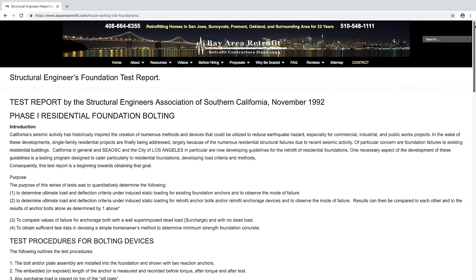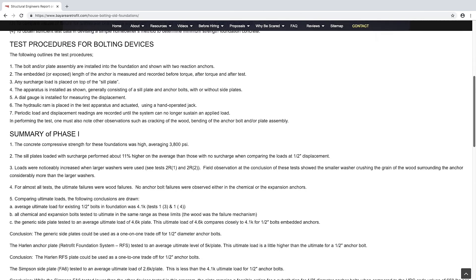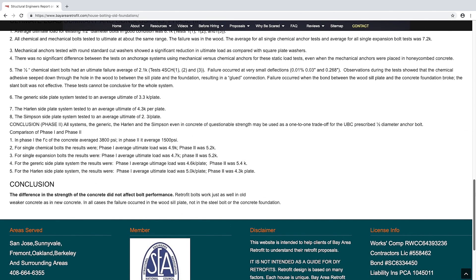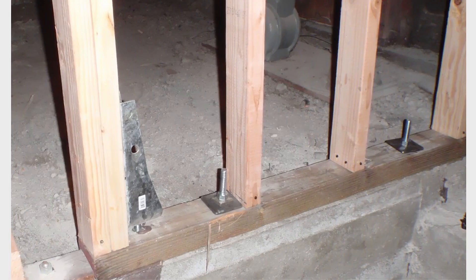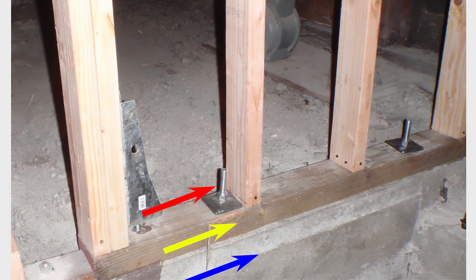In 1992, the Structural Engineers Association of Southern California did some tests on old foundations — old low-quality foundations — and what they discovered is that old foundations performed just as well as new foundations. The reason for this is that when a house is bolted to the foundation, you have the bolt that goes through the mud sill — that's the bottom of the house — into the concrete. The earthquake force attacks all of those things: the bolt, the redwood mud sill, and the concrete. One of them is going to fail, and invariably they found that the wood failed.